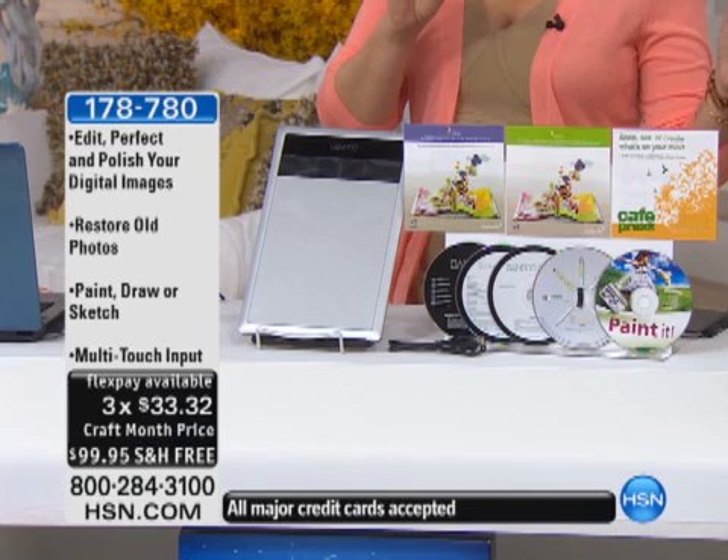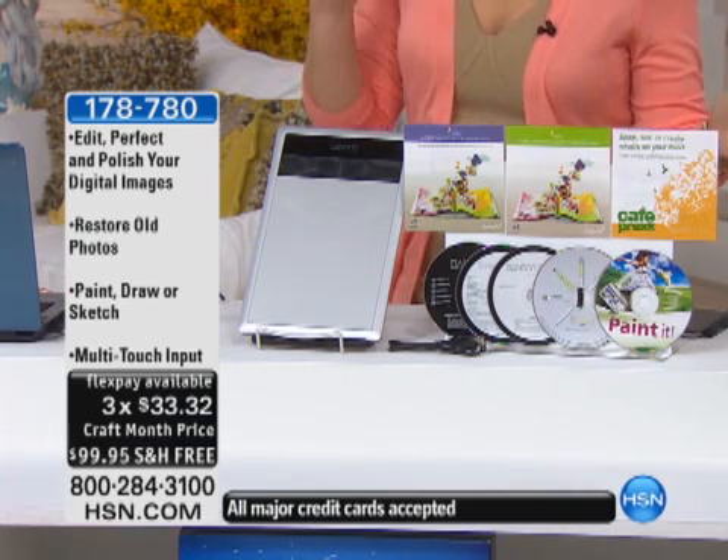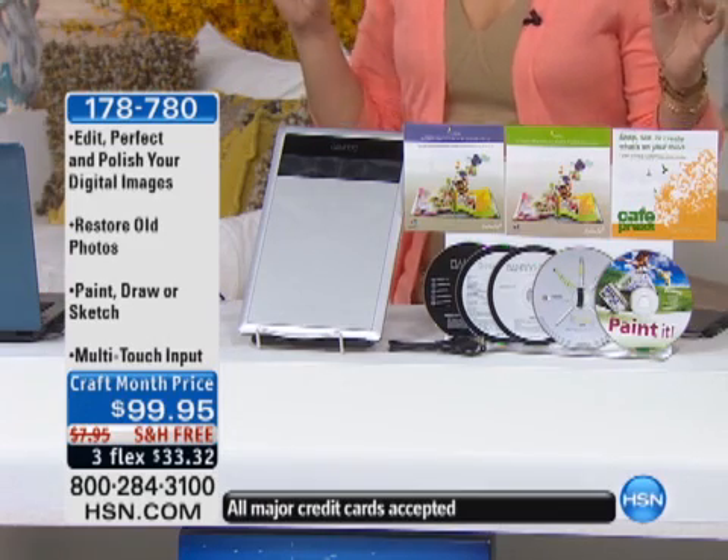You get to edit, perfect, and polish your digital images. You get to restore your old photos, paint, draw, or even sketch on them. There is a multi-touch input, which is a fancy word for saying it's super easy. You can use your finger. You can use your stylus.